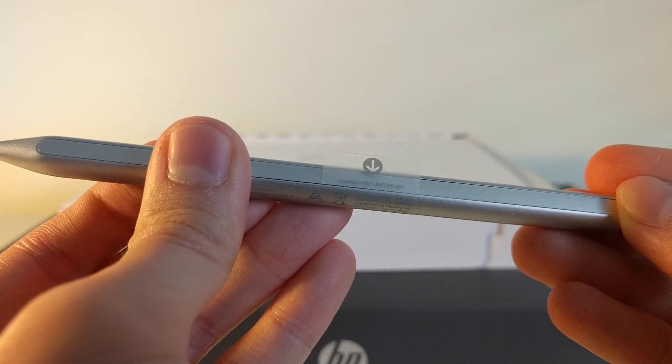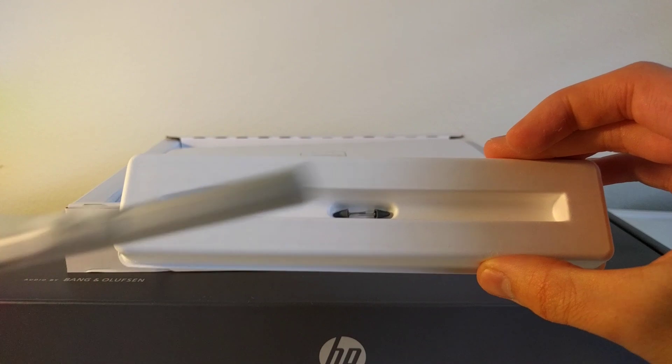And then there's the one aspect of this device that I really have no idea what to do with — the HP wireless rechargeable USI pen. The USI pen seems to come with multiple tips, or at least I think they're tips. I don't know much about USI pens. I have no experience with them whatsoever, and I swear I'll have it all figured out by the time I do a full review. But yeah, I don't really have much to say about the USI pen as of now.